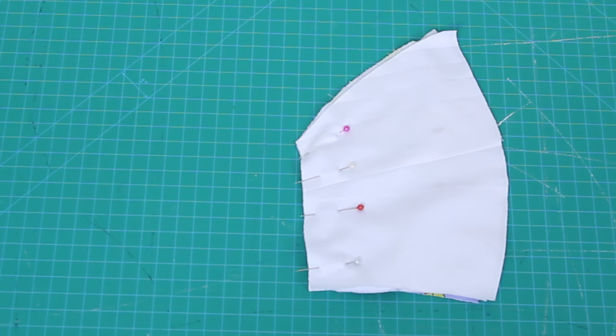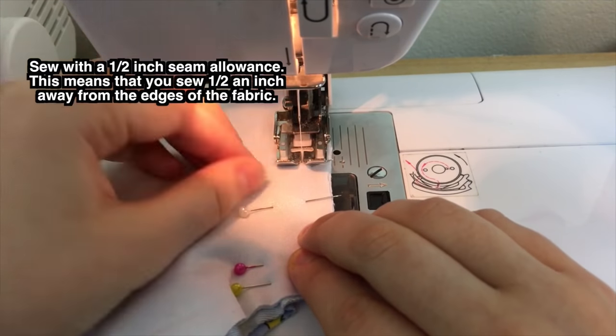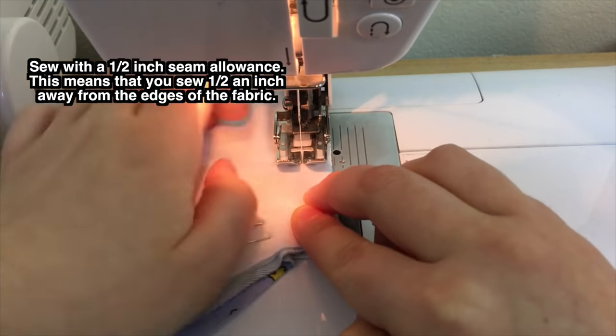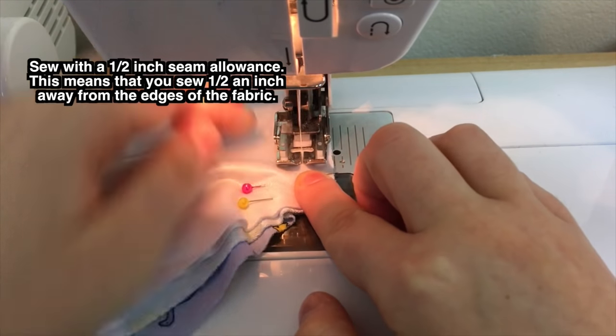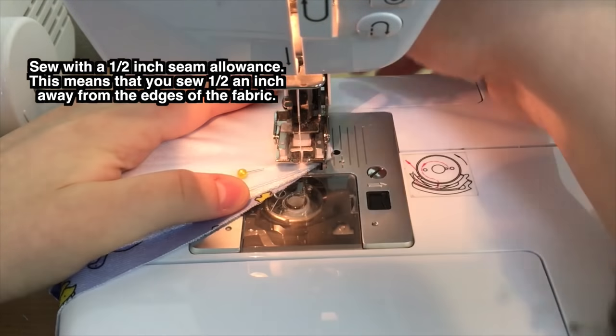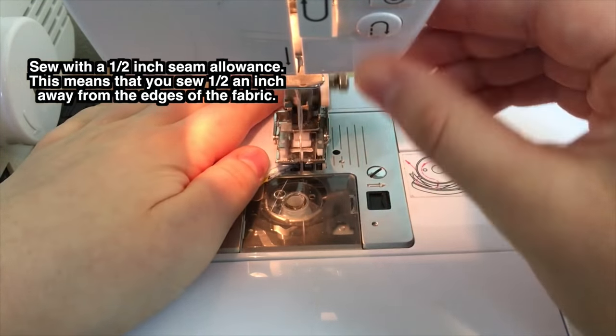Then I flipped this over and did the same thing with the lining, placing it right sides together on top of the other lining piece, and pinned all four layers of fabric together. Then I sewed down here using a normal length straight stitch. Nylon spandex, lycra, and linings are all really slippery fabrics and really annoying to sew, so don't get mad at yourself if you have to sew really slowly. Sewing pins will be your best friend here.